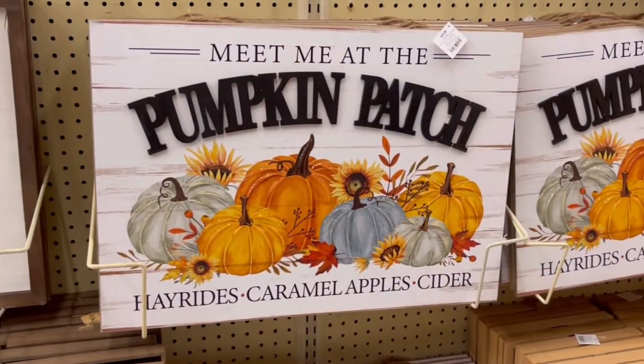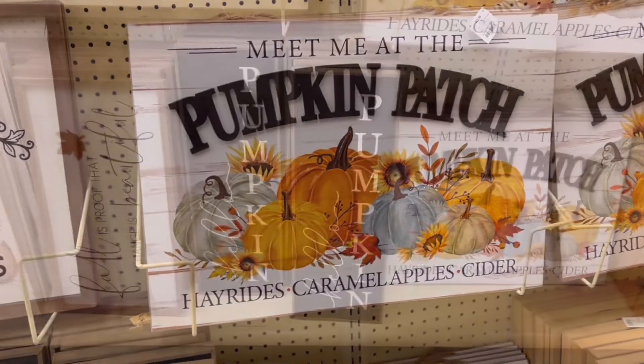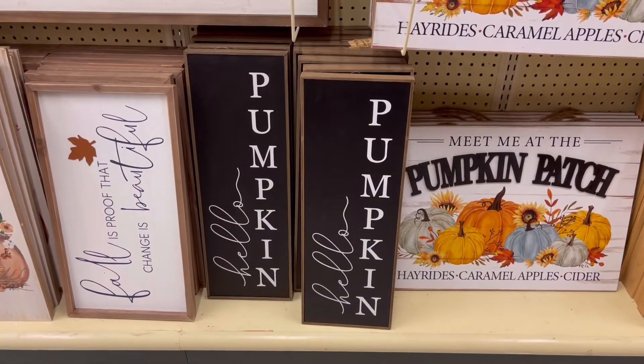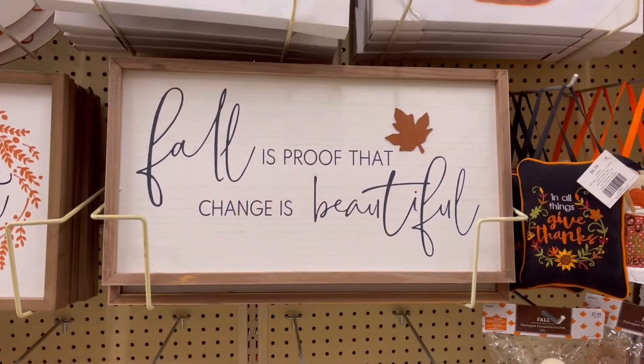Stay with me till the end — I have something special for you guys! All right friends, we have made it to Hobby Lobby and I am so excited. These signs are absolutely beautiful. Some of these are from last year but that's okay — this one was my favorite, I just thought it was so adorable.